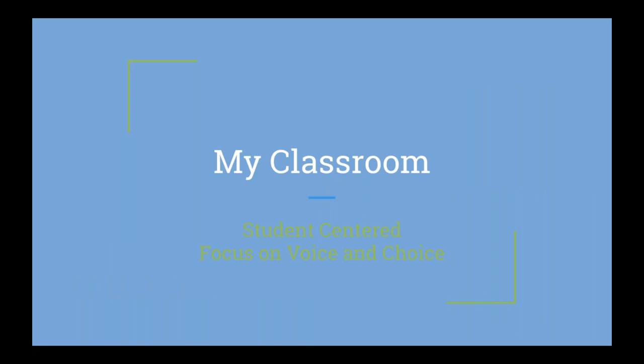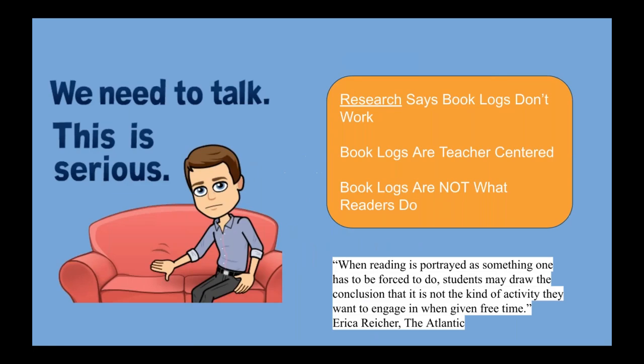Let me tell you a little bit about the lens I'm looking through as an educator when I want to change book logs — like, why change them? In my classroom, it's a very student-centered environment. If you've ever read Paul Solarz's book Learn Like a Pirate, I want to be in the crow's nest, not down on the deck. I really want to give students the opportunity to lead their learning. I want to focus on voice and choice in the classroom. And when you get into book logs, it's kind of the opposite of choice and voice.